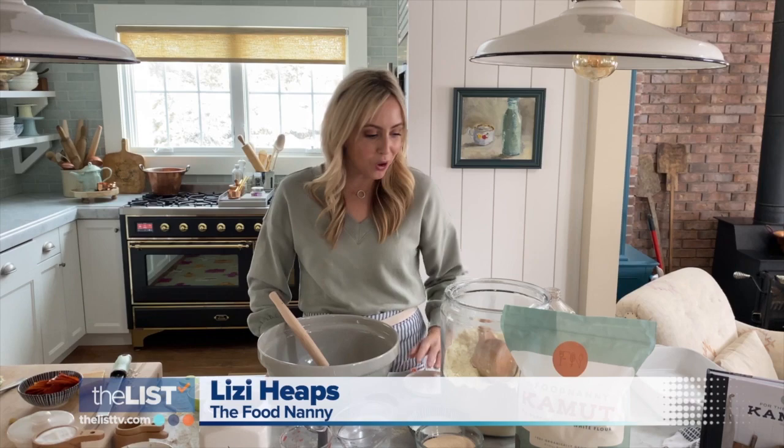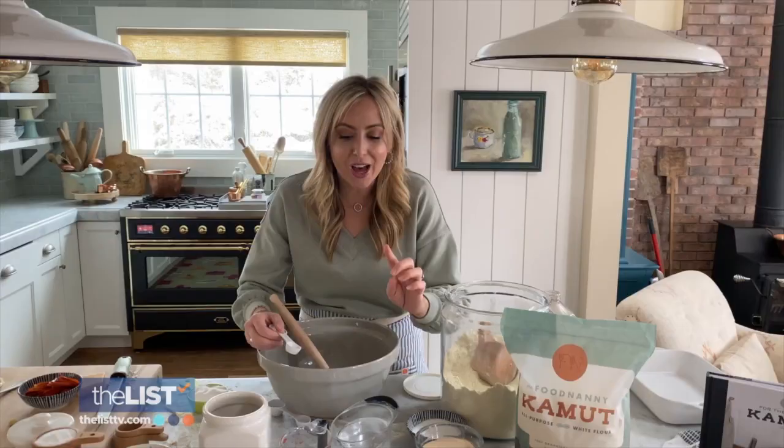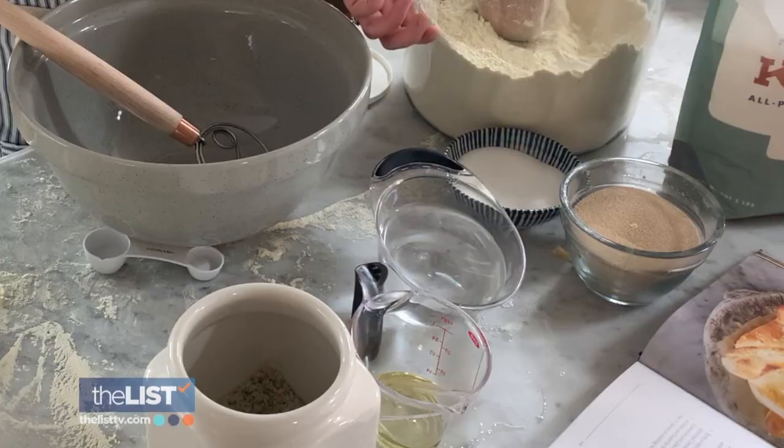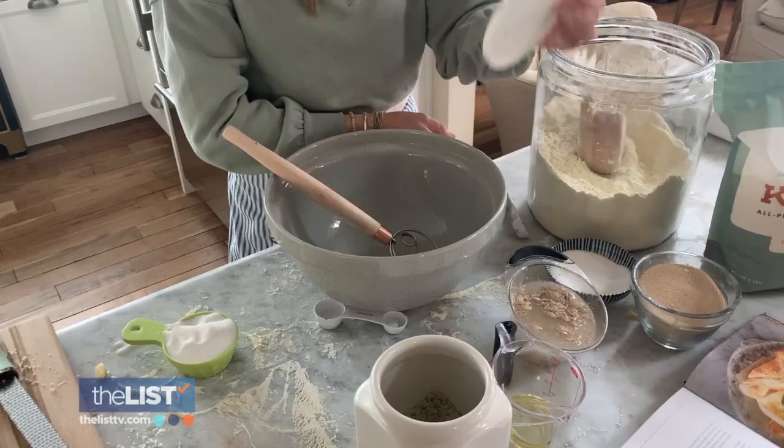We're going to start our yeast mixture. So I've got a cup of warm water, then add active dry yeast, one teaspoon sugar, mix, cover for a few minutes.